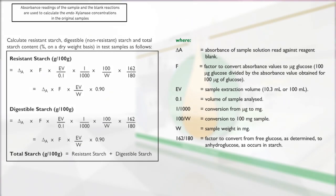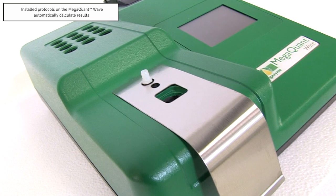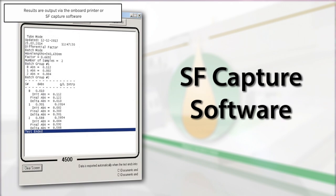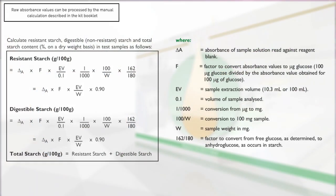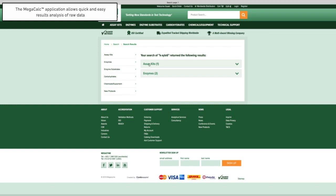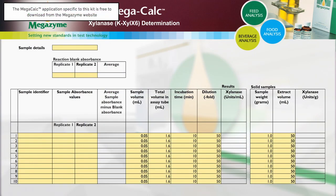The absorbance readings of the sample and the blank reactions are used to calculate the endoxylanase concentrations in the original samples. When performing this test using the pre-installed protocol on the MegaQuant Wave spectrophotometer, the results will be automatically calculated and printed via the onboard printer, or the data can be exported to a computer using the SFCapture software. If the results output are raw absorbance values for both blank and samples, calculations of endoxylanase activity can be performed manually as described in the calculation section of the kit booklet.